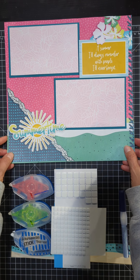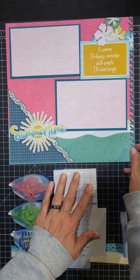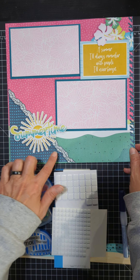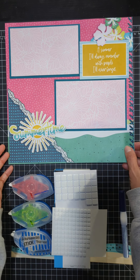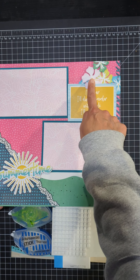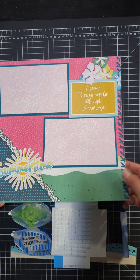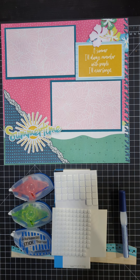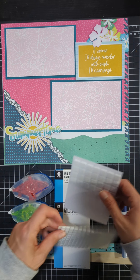I don't know if it's hard to see here in the video, but my summertime embellishment here is on foam squares — it just raises it up and gives it some depth. It makes it not look so flat. And then up here in the corner, my flowers are also on foam squares. These two are on foam squares and these two are not. It just gives it some variety and makes your page pop. I just love the foam squares and I use those every page.